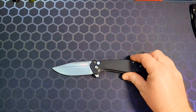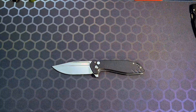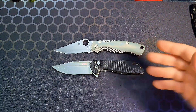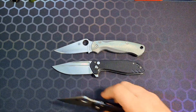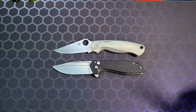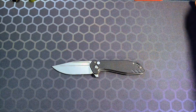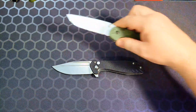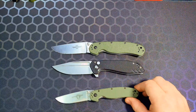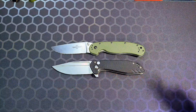Let's do some size comparisons to give you a good idea of what you're looking at. First, the Spyderco Paramilitary 2 — you can tell it's definitely a full-size knife. Next, the Paramilitary 3. Then the Ontario Knives RAT Model 1 and RAT Model 2 — it's definitely closer in size to the RAT 1.